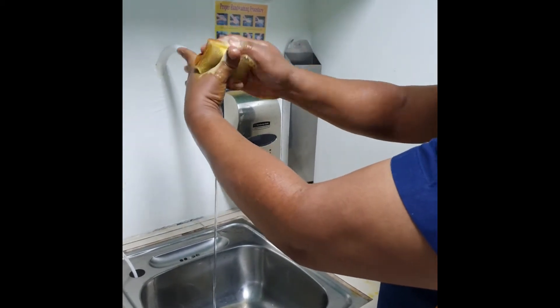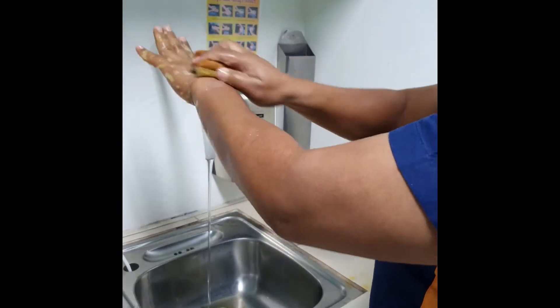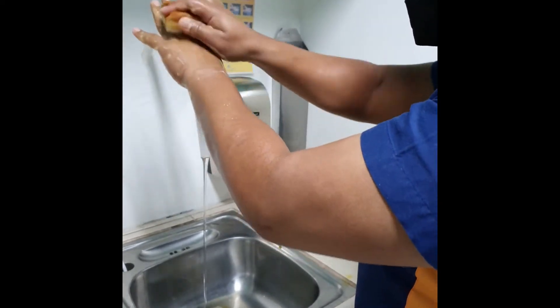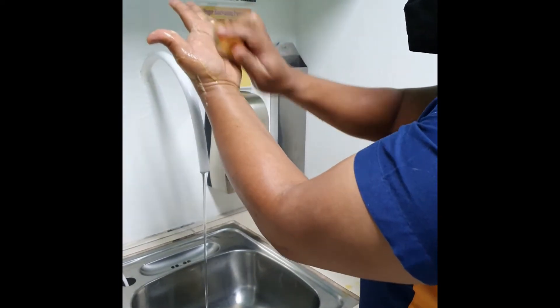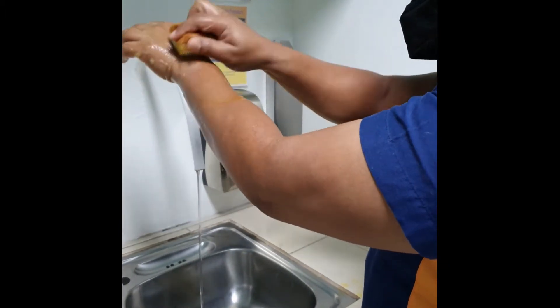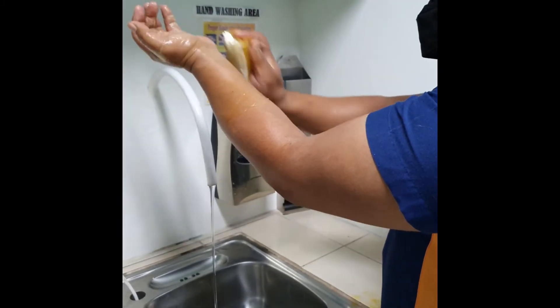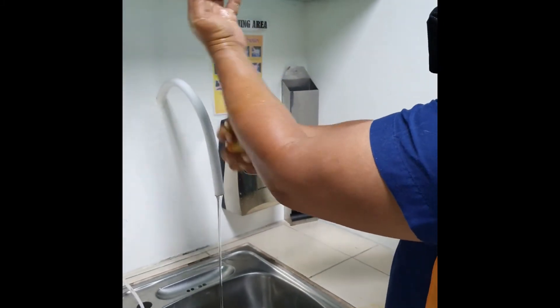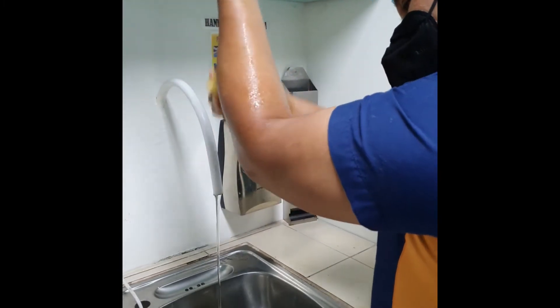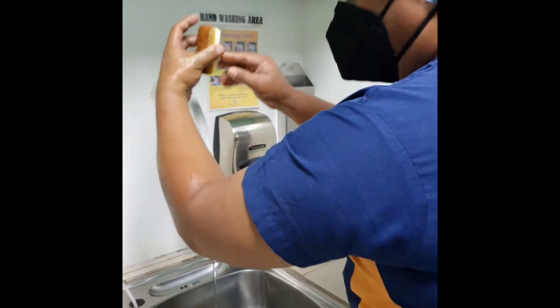Back of hand: 20 strokes. Palm of hand: 20 strokes. Distal third of the forearm: 20 strokes. Middle third of the forearm: 20 strokes. And proximal third of the forearm: 20 strokes, up to 2 inches above the elbow.